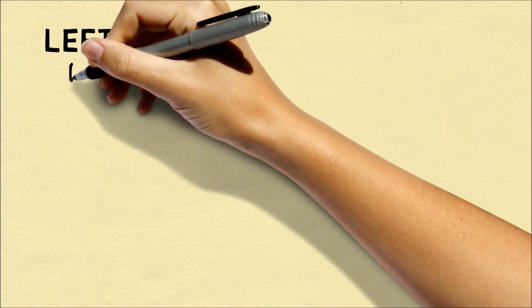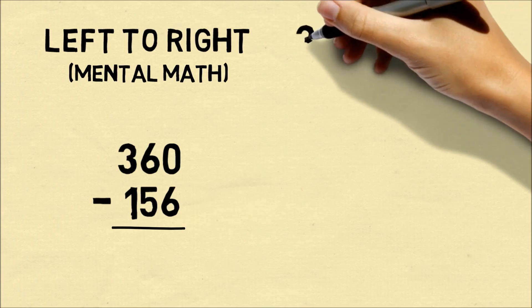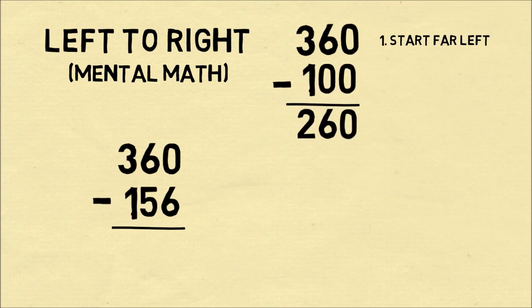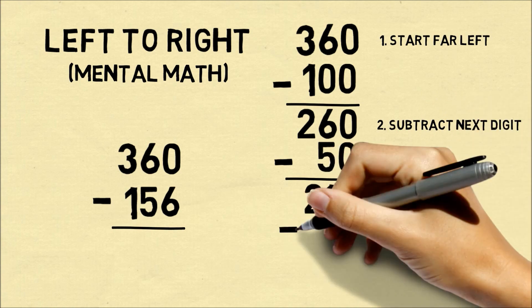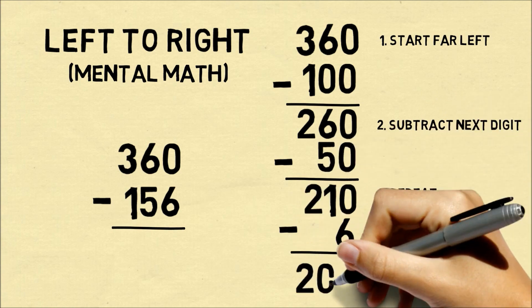Another method is to subtract numbers left to right. This is very good for mental math. So let's say you want to do the same problem. We subtract the first digit, which is 1. So we have 360 minus 100 — in our head we store 260. Then we need to subtract 50, which gets us to 210. And then finally, we subtract 6, which gets us to 204.